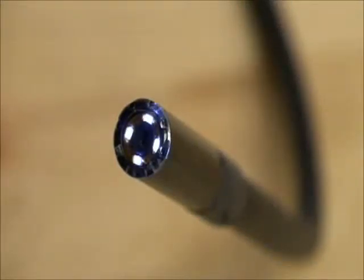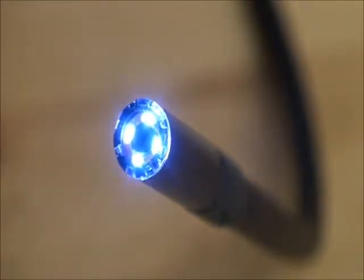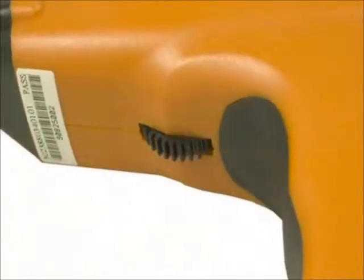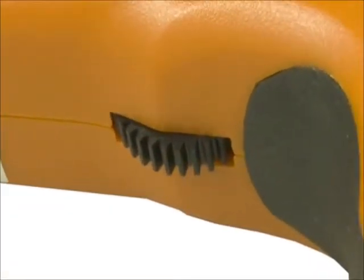The 9mm camera head has four adjustable high-output LEDs, giving vision in complete darkness. The light output level is controlled by the unit's dial found on the scope's grip. This variable output allows the user to get just the right light level for any application.